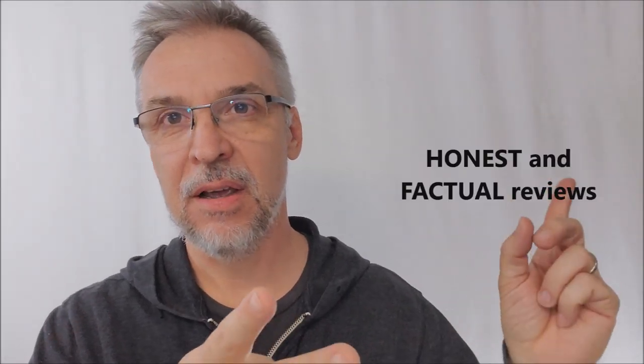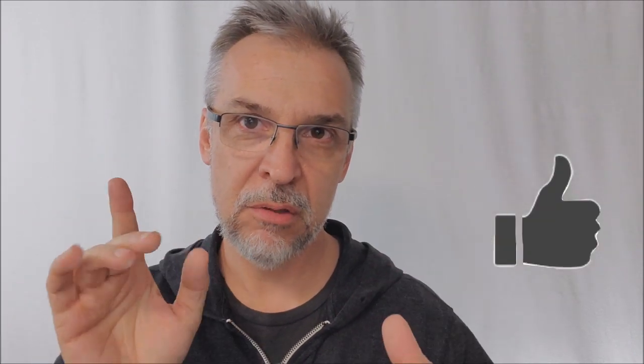Hey everybody, welcome back to the channel. Thanks for being here. I hope you like Magic Reviews, because that's what I do — I review magic tricks, always the latest and the greatest. That's what you can find right here. I get the tricks, they come to me, I open the box, I look inside, and I tell you exactly what you get for your money. You're always going to get honest and factual reviews here every single time, so that you spend your money wisely. So make sure you hit like and subscribe and notify and all those things so that you're notified when your favorite magic product gets reviewed.